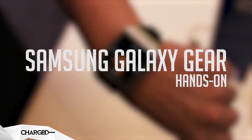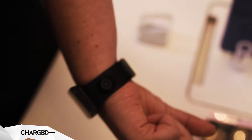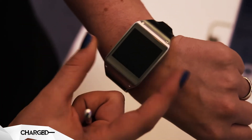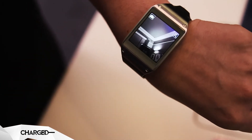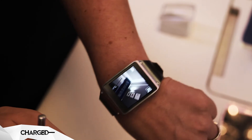This is the Galaxy Gear, the companion for the Note 3. What we have here is a 1.9 megapixel BSI CMOS sensor camera. This can be quick accessed by dragging down. This allows you to take a snapshot wherever you are.